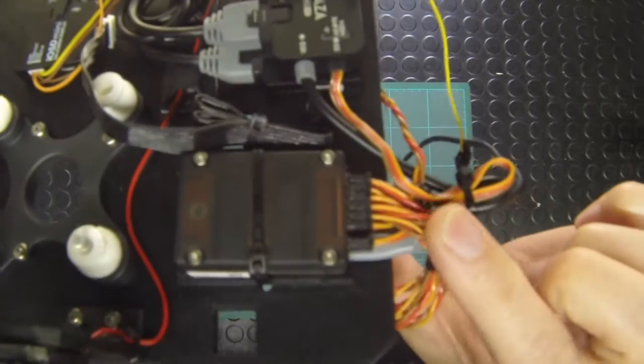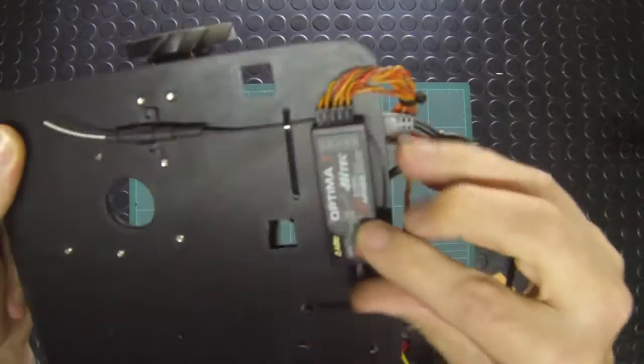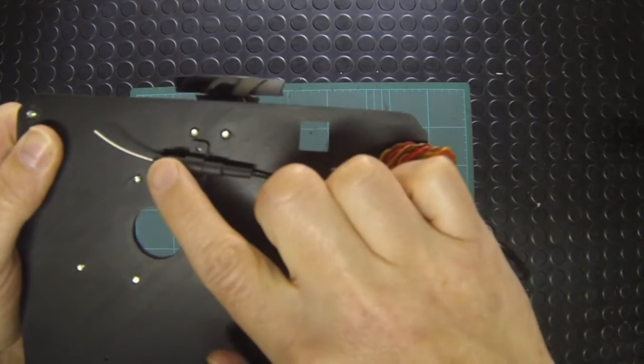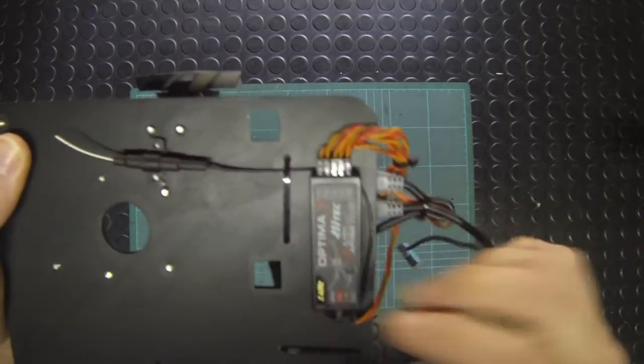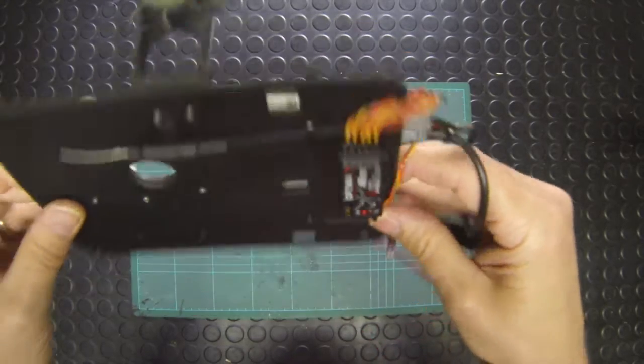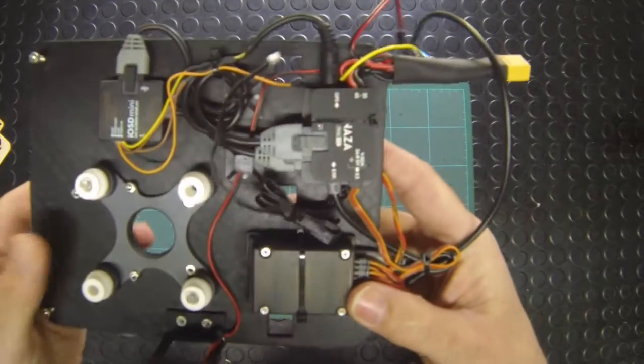Running off of that you have the cables that go to the Optimus 7 receiver and the antenna for that receiver, which then receives all the data from your Aurora 9 transmitter.